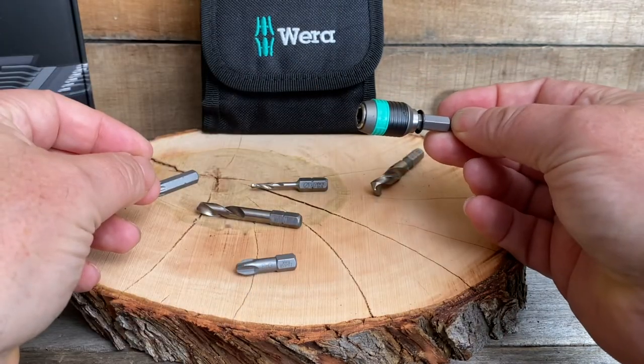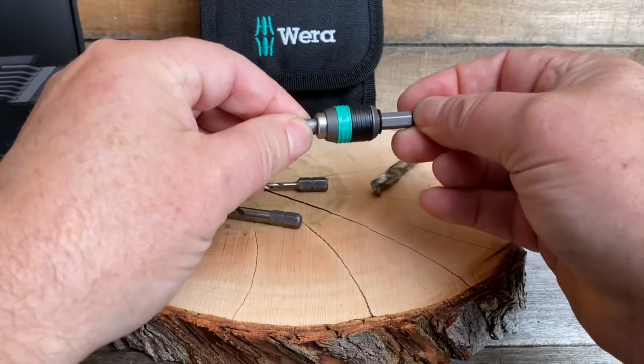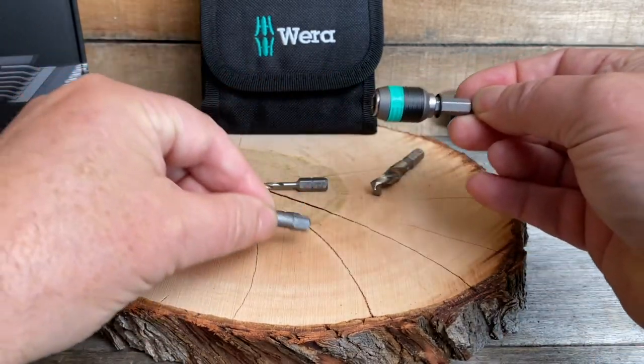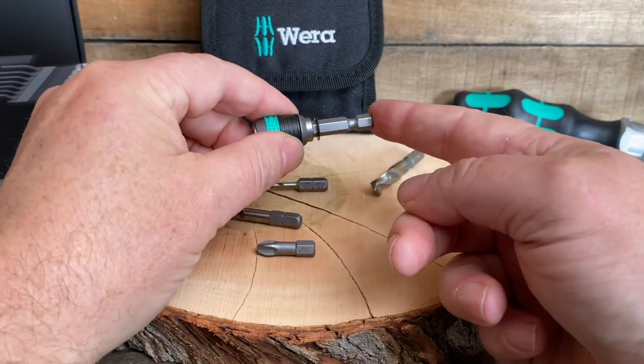The rapid technology makes the bits go in and out super easy — they lock in nice and easy, just a little pull and out they come. It's your typical quarter-inch drive on both sides, so it's going to go in any drill chuck or any screwdriver.